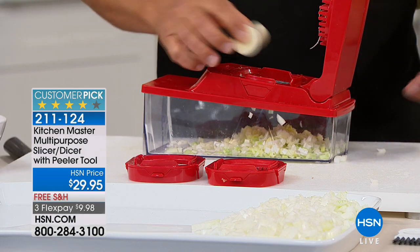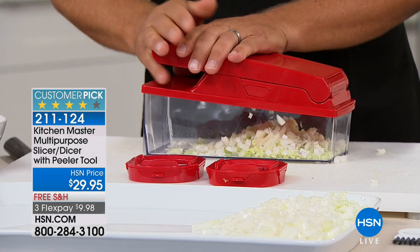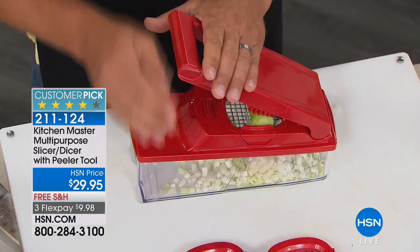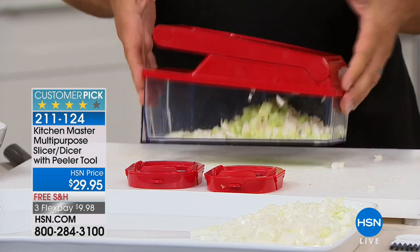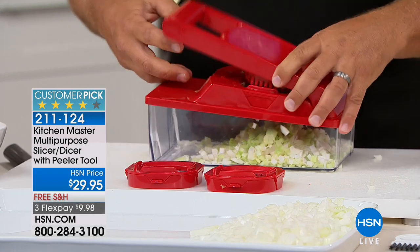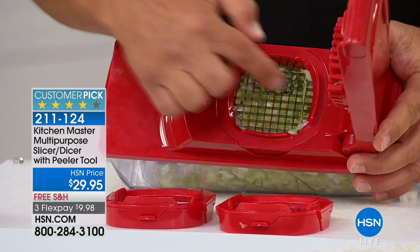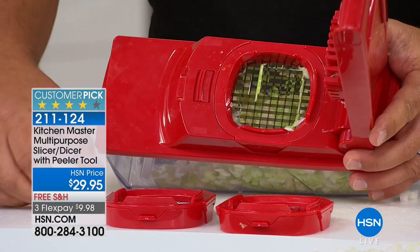It saves so much time. Cooking doesn't take time — it's the preparation in the kitchen that takes all the time. With a tool like this, it's like having your own little sous chef; it does the work for you. There are three different blades. This one has the smallest holes — it's like having 24 little knives all working at the same time.